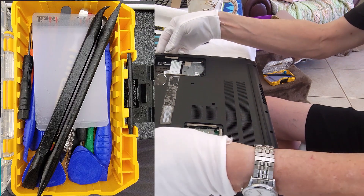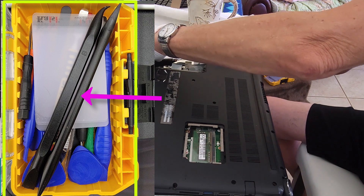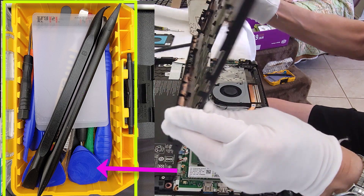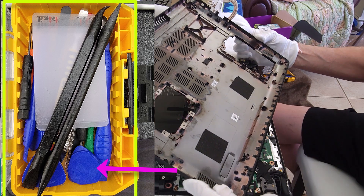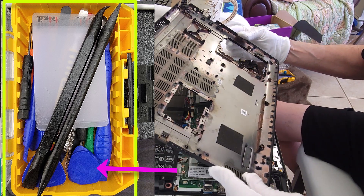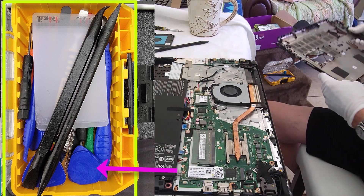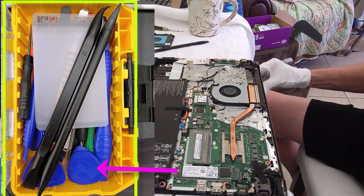It's very important that you have some kind of plastic spludger or nylon spludgers like you see in this kit. The plastic triangles or guitar picks also work great. The plastic ones are important because they won't short out equipment while the laptop is energized and the battery is engaged. You want these so you won't damage the plastic or mar the surfaces.